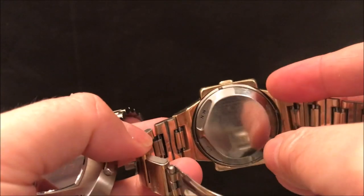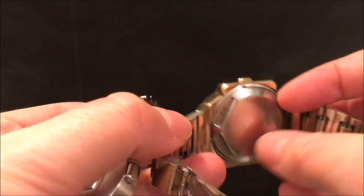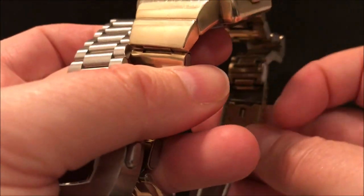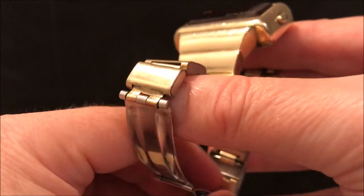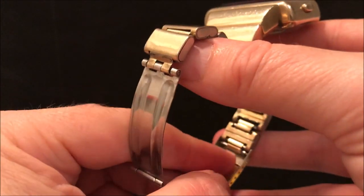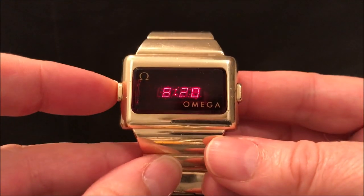The back of the Pulsars and the Omegas look like this — you've got these indentations for setting. There's a magnet on the clasp, the fold over clasp, that you press up against there to set the watch. I've got a video about how you do that if you want to see it.